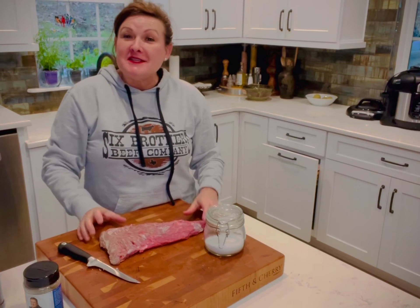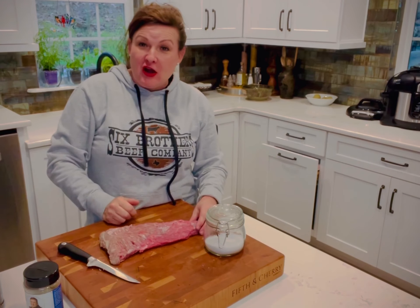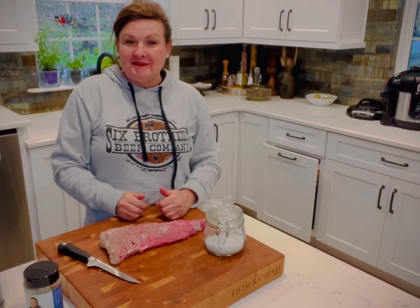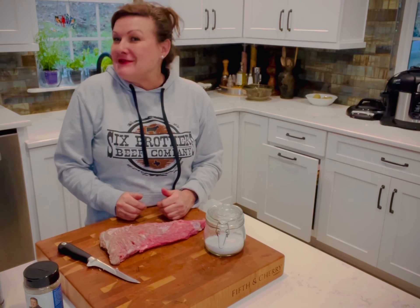So I'm gonna season this up. I'm gonna cook this at my fire pit out by the pool. It's a chilly day — we're expecting a snowstorm here in Atlanta, so we'll see what happens.